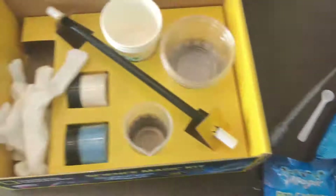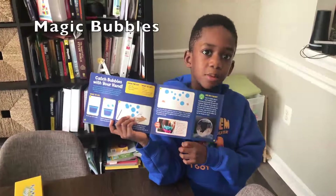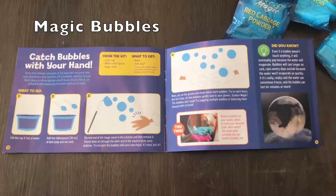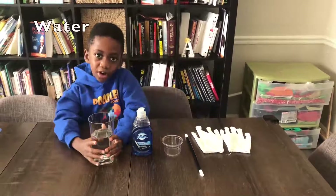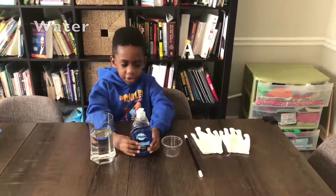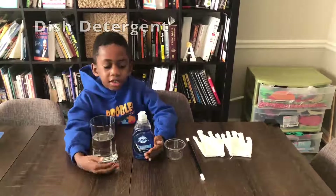And Corbin's going to pick out his project — we're going to be doing magic bubbles! So let's get started. What do we need for our project? Water. And dish soap — we like Dawn dish soap for our bubbles because it turns out the best.